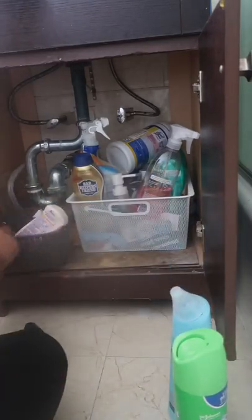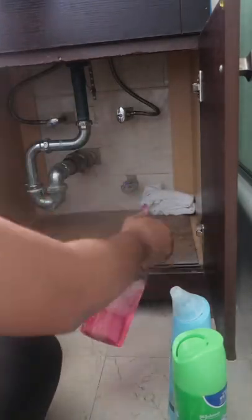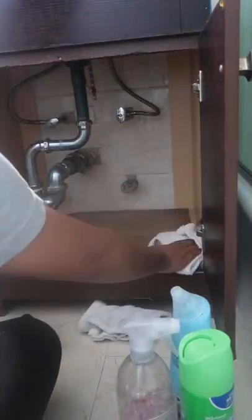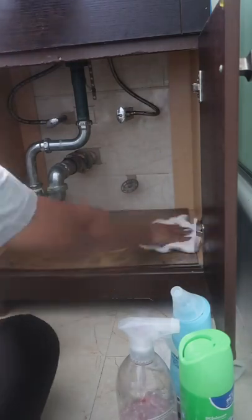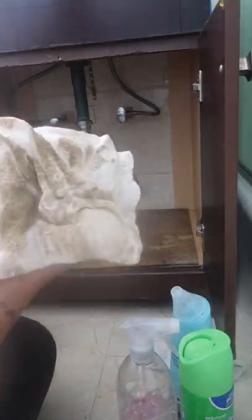Hi guys, welcome and welcome back. So today I will be cleaning out underneath my bathroom vanity sink. I wanted to just clean out underneath here. As you're going to see, it was thoroughly a hot mess under here and so dirty, because this is one area of the house I do not like, so I have been neglecting it.